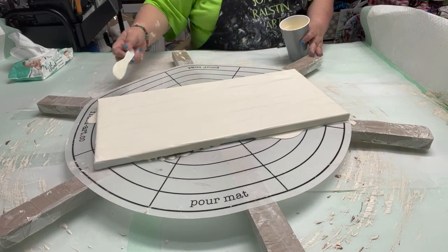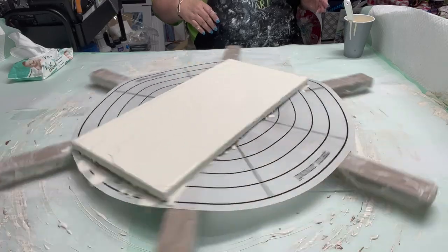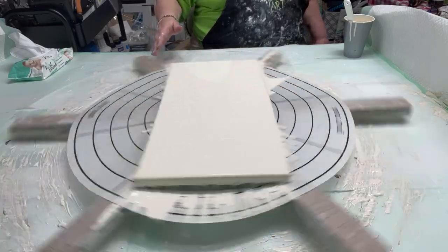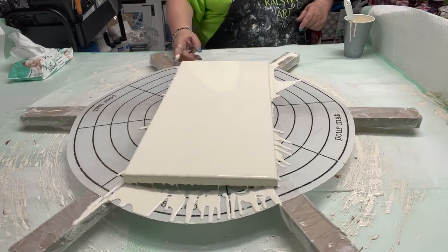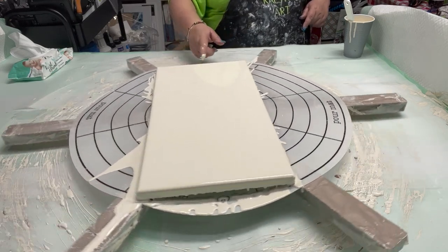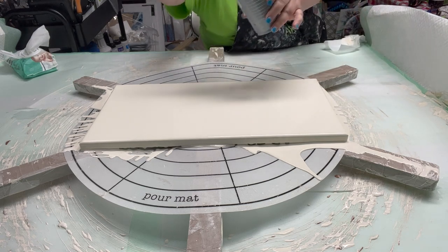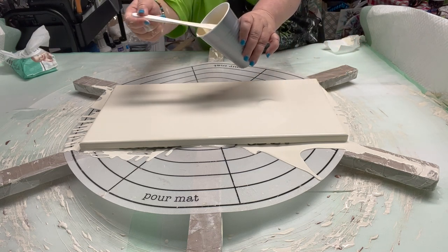I'm going to try three blooms on this. See, it levels out right away — when it was thick, it wouldn't level out. I'm taking care of my corners right away, anywhere it's not flowing. Here we go. I'm going to do one in the middle, one right there, and one right there.